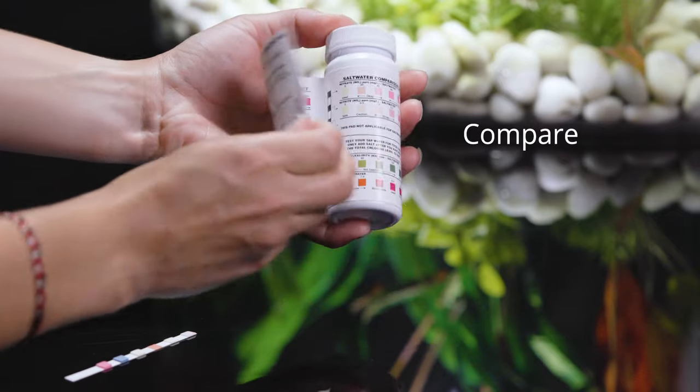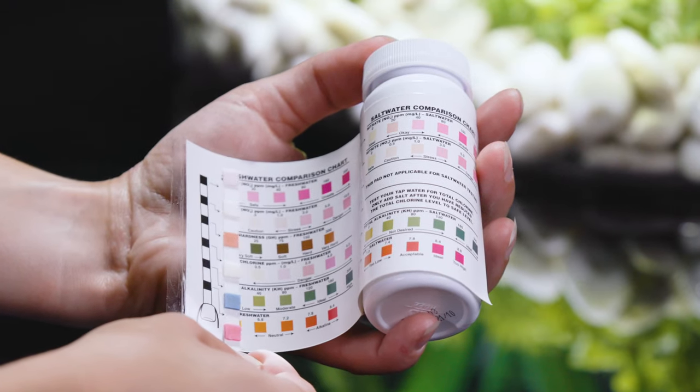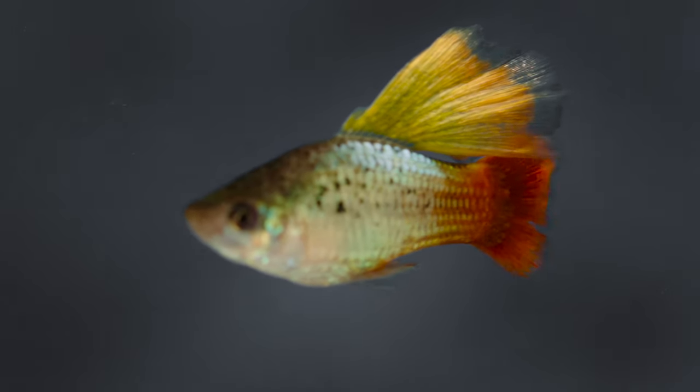Compare the strip to the color scale on the bottle, following the solution guide to achieve the healthiest water for your aquarium. Follow up with testing monthly. These water checks will help maintain an ideal environment for your fish and make monthly maintenance even easier.